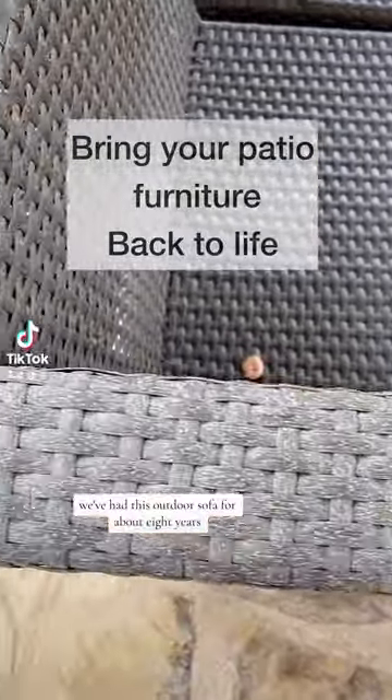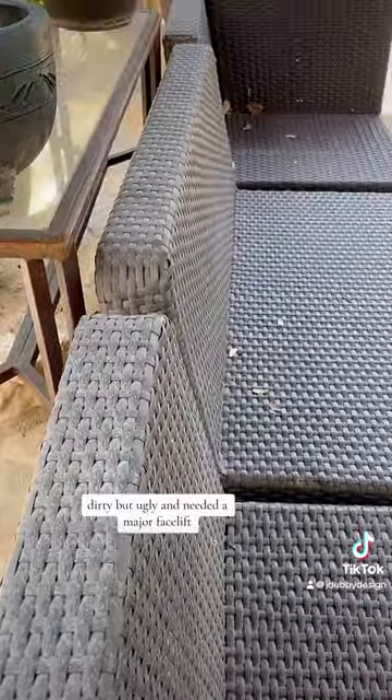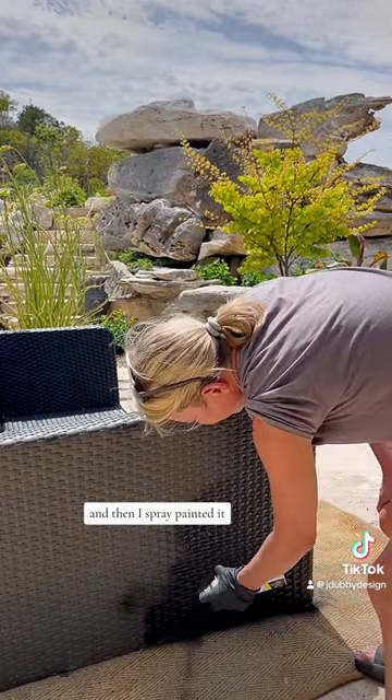We've had this outdoor sofa for about eight years, and it's faded, old, dirty, and ugly — it needed a major facelift. So I cleaned it up really good with soap and water, and then I spray painted it.